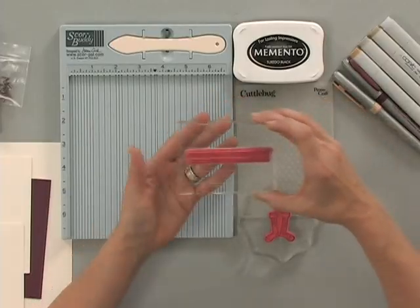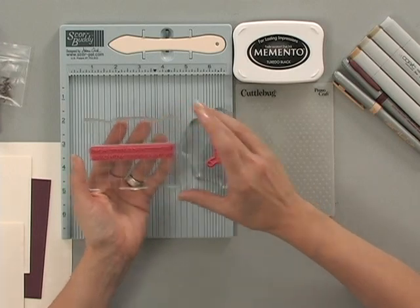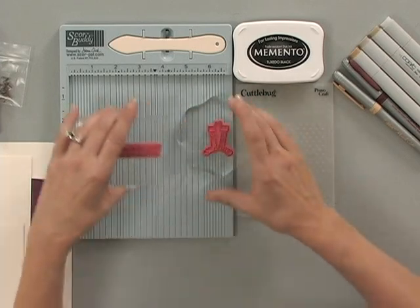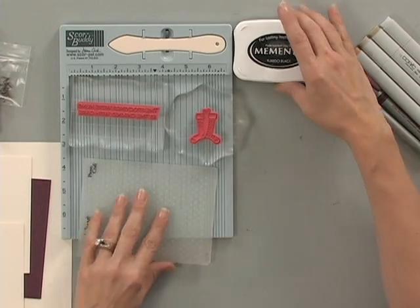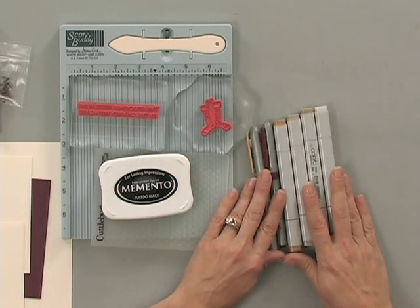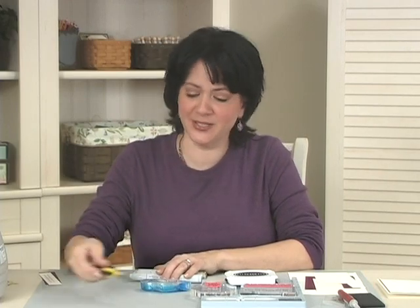I have two of the stamps from the new Stamp TV kit, Wishing You Joy. Here I have the little stockings and then I have the greeting, 'the stockings were hung by the chimney with care.' I also have a Cuttlebug folder — this is the Swiss Dot folder. I'm going to be stamping my image and greeting using the Memento Tuxedo Black ink pad, and then I have an assortment of markers: a few Copics, a few Bics, a little bit of adhesive, and some Cutterbee Scissors.